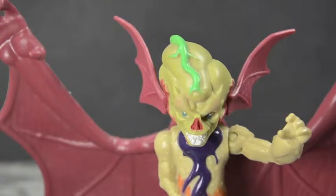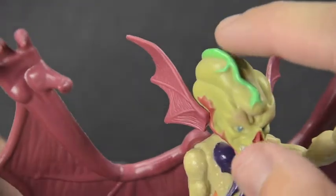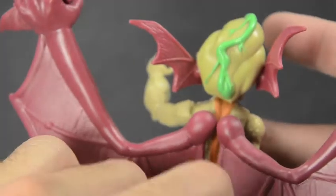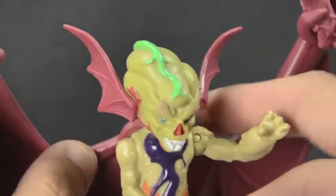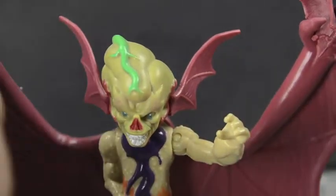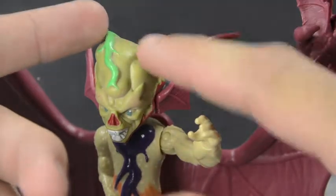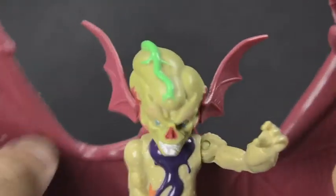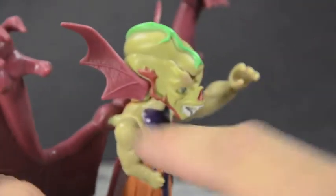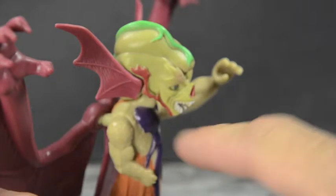He does look creepy and menacing and it's perfect. Look at that — just a vein throbbing in his head, going all around the back. He's supposed to be based on Dr. Kirby O'Neill, a scientist smart guy. I think the mutagen landed on his head and started from there downward, so maybe that has something to do with the giant cranium. He still has his nice sideburns slash goatee — I like how they kept that, it's kind of funny.